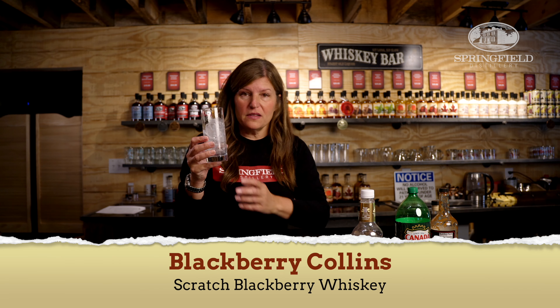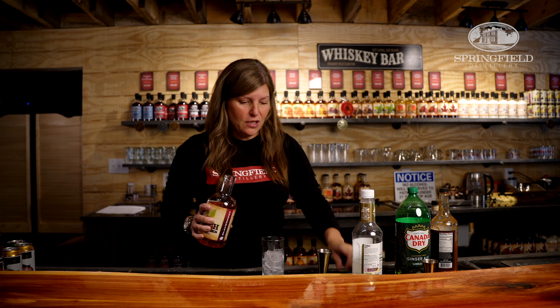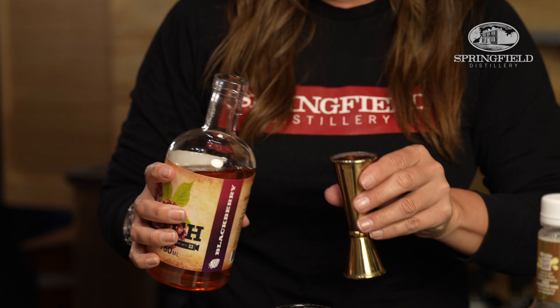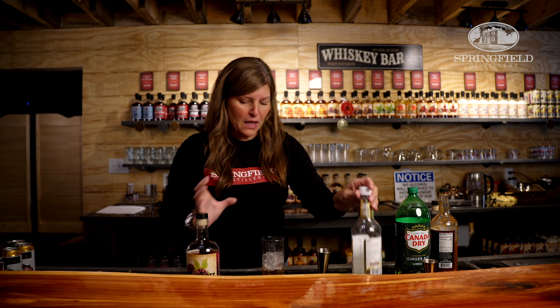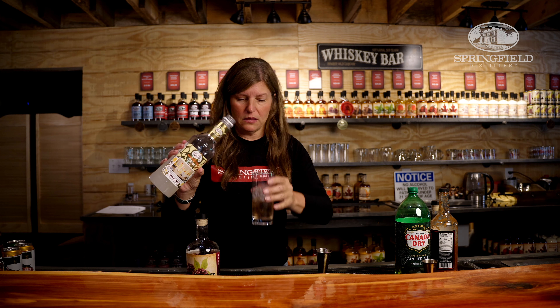I'm going to start with a nice Collins glass. This is about 12 ounces, and I'm going to take a good shot of Blackberry whiskey. This is our number one best-selling whiskey here in the tasting room, and I'm going to fill this about halfway with a Master of Mixes Collins Mix.